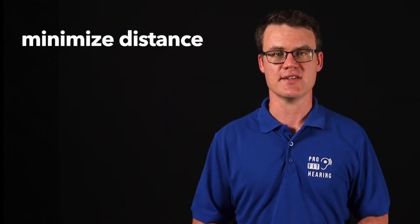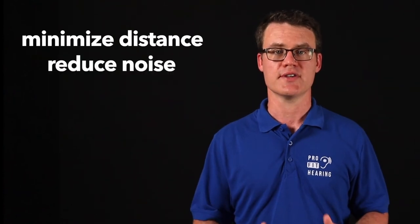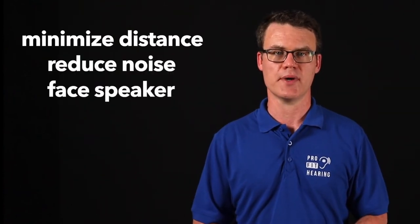Understanding speech is especially difficult for hearing impaired people when they're seated at a far distance away from the speaker, in the presence of background noise, and when the speaker's mouth cannot be visualized while speaking. So if you have hearing loss and want to improve your ability to understand what's being said, make sure you minimize distance, reduce background noise, and face the person speaking for better visual cues.